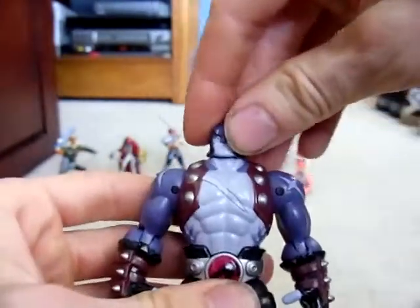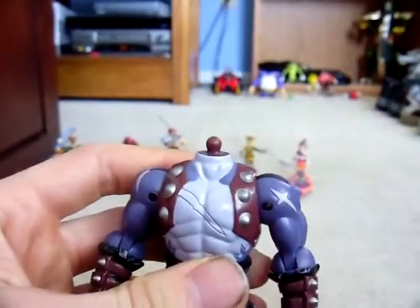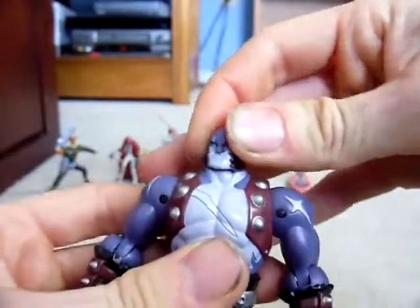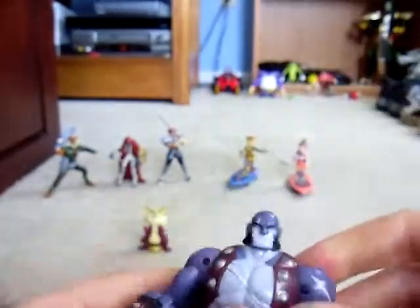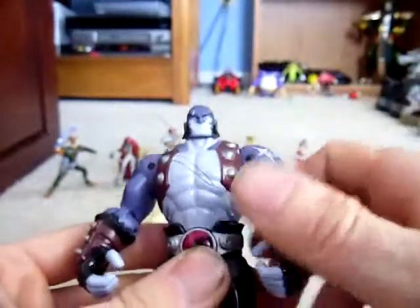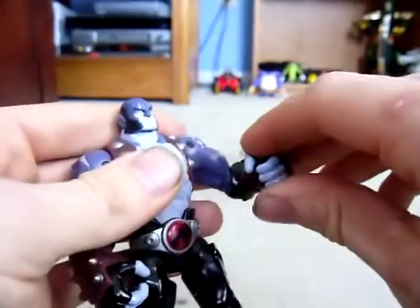Articulation for Panthro: his head is actually on a ball joint — just for those who didn't know or wouldn't dare pop his head off. Even though it really only works like a swivel joint, it only goes left and right and really doesn't go up and down unless you pop the head off. Shoulders on a ball joint, they go up around a full 360 and in and out. Elbows are single jointed, bend about that much — not even 90 degrees. Wrists rotate.